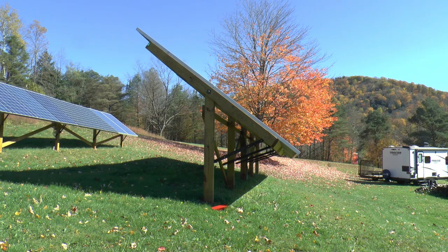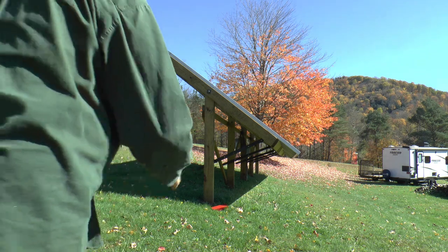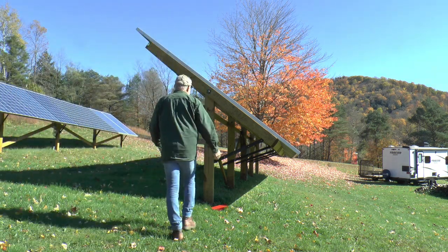Welcome to Papa Junk Shop. Now it's time to move the solar panels a little already again. This time of year it changes quick, so I'm going to tip them that way a little bit. I'll show you how easy it is.